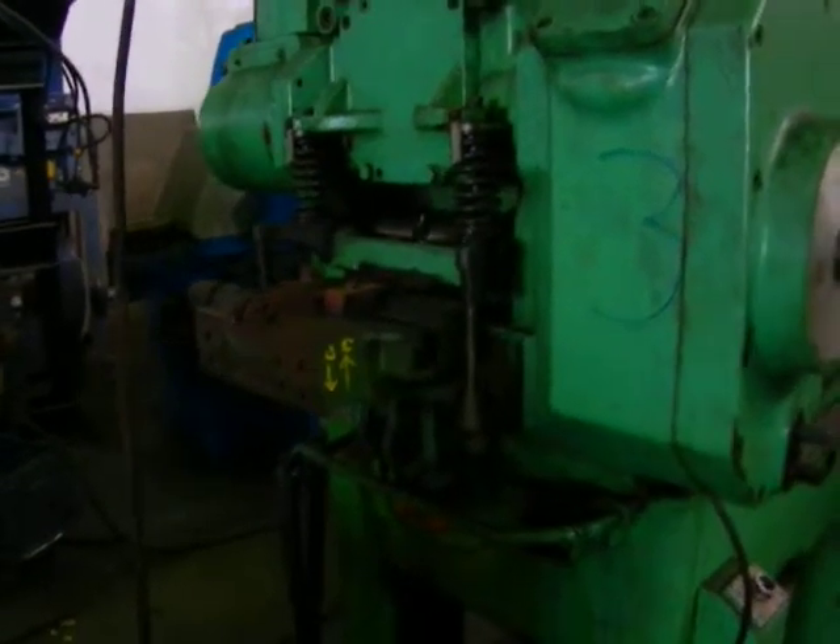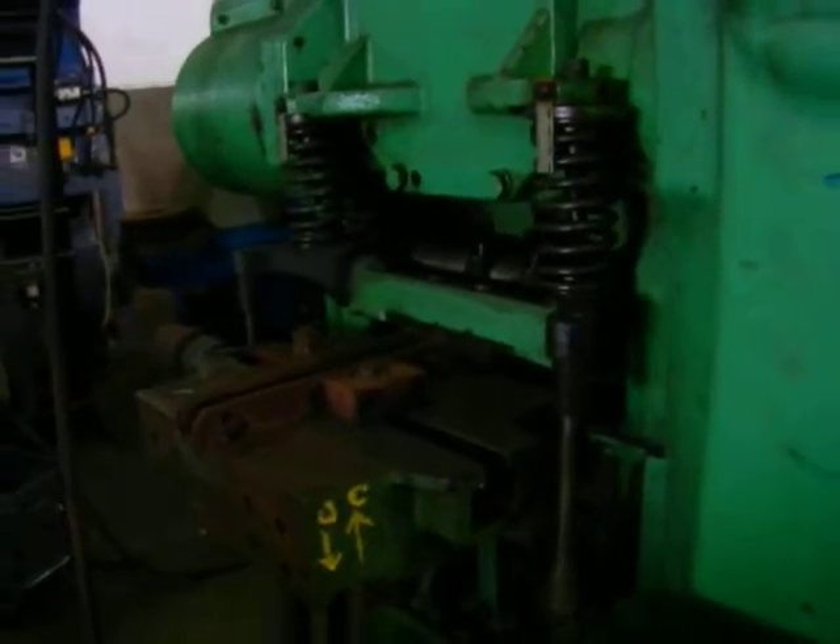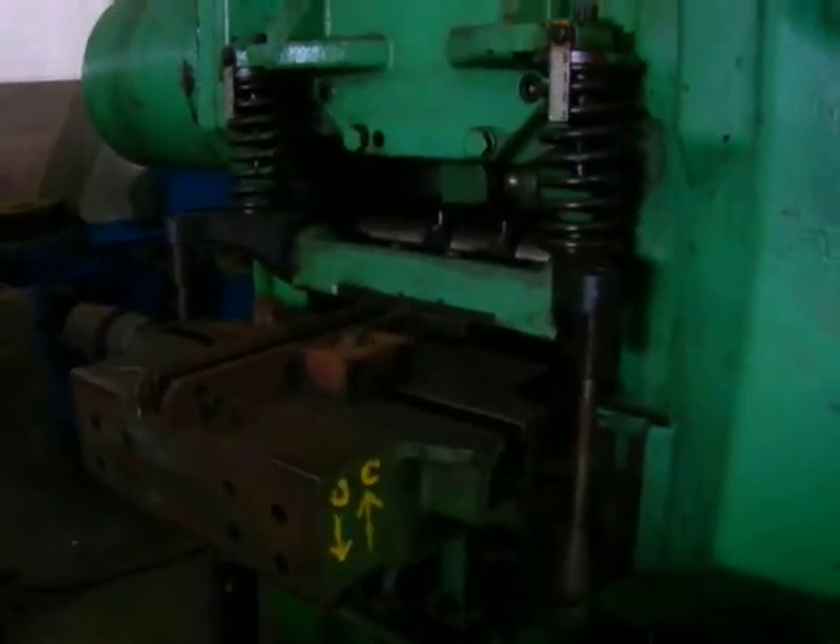We're going to cycle the feeder on the brooder. Next we're going to cycle the stroke.